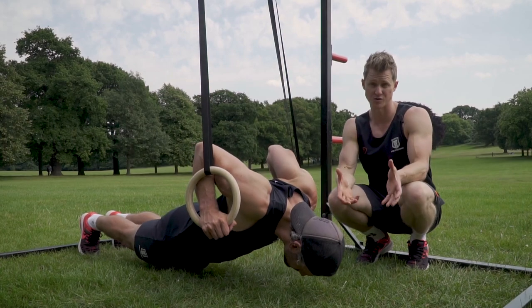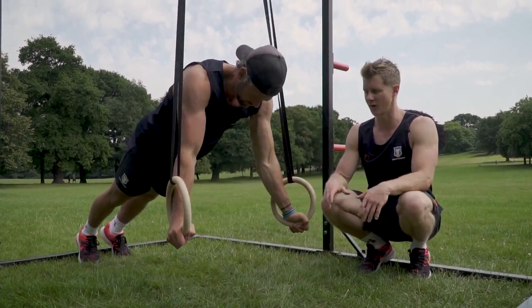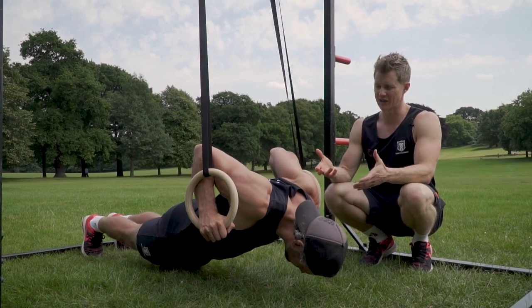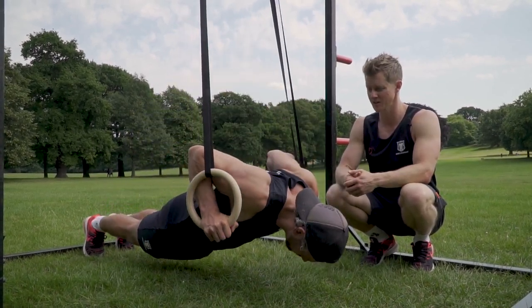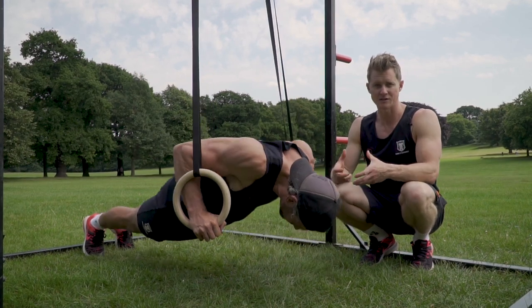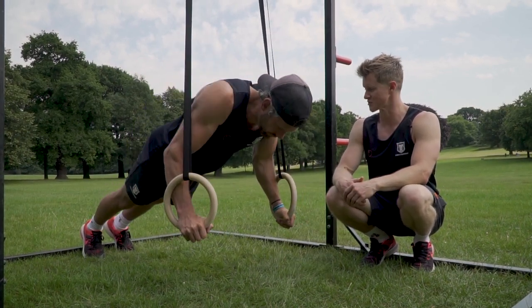The second thing is we can get really low. When we do push-ups on the floor without the rings we hit a dead spot where we can't go any lower. The rings being elevated means we get a much deeper range of movement and we can start to work through into some nicer positions to get more load through the upper body, chest and triceps.